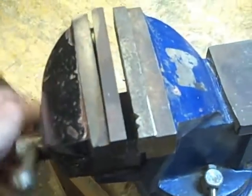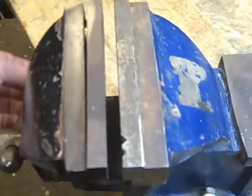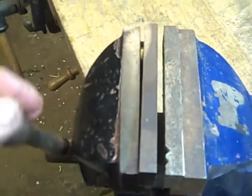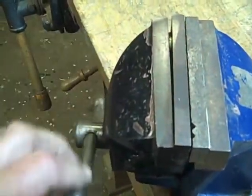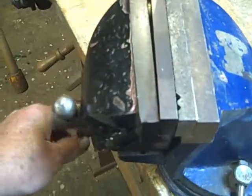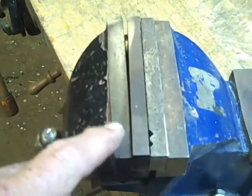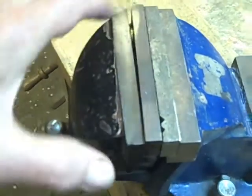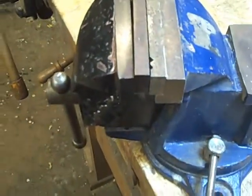I got the jaws fairly parallel, but that took a bit of fussing to find the amount of space needed. I think that may have been one of the reasons why this thing broke — this jaw hit first and then torqued the whole movable jaw over, and that's what caused the crack.